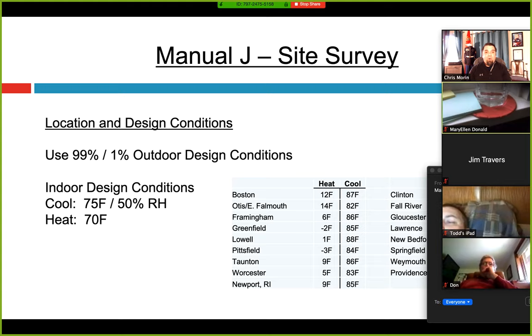The easy part is just getting the floor plan. The rest is details you don't have a choice on, like location and design conditions. You have to use ACCA Manual J Version 8 at 99% or 1% design for outdoor conditions. On screen you can see the heating and cooling outdoor design conditions for Massachusetts and Rhode Island. You'll see everything from negative 2°F out in Greenfield, Mass, all the way up to 88°F in cooling for Lowell. This is 99% of the year — it's that temperature or warmer in heating.